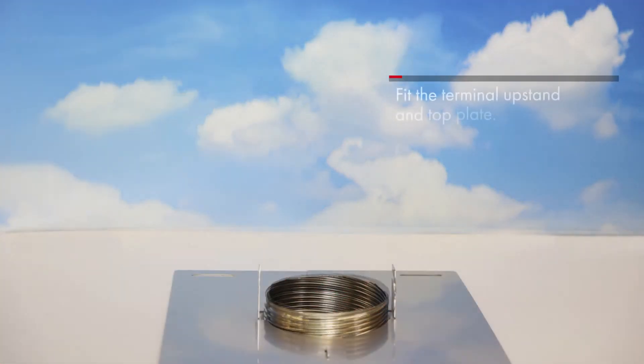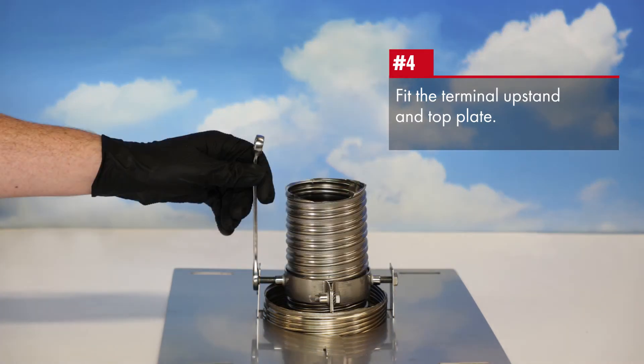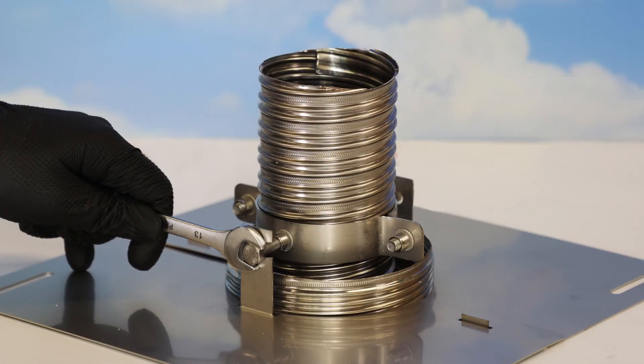Externally, once the terminal upstand and top plate have been fitted, the flue terminal is fitted next.